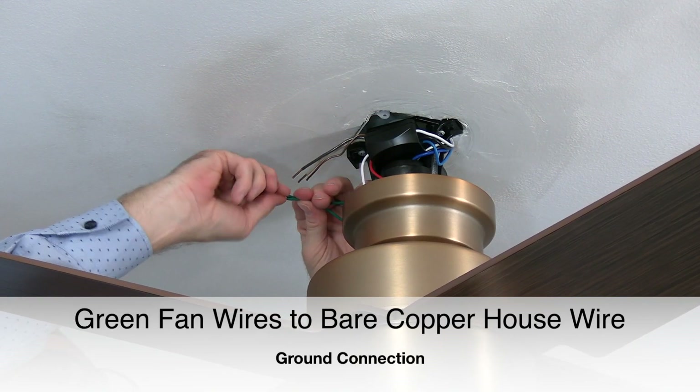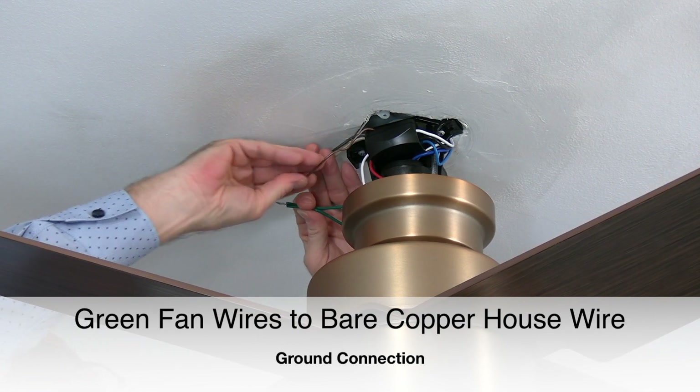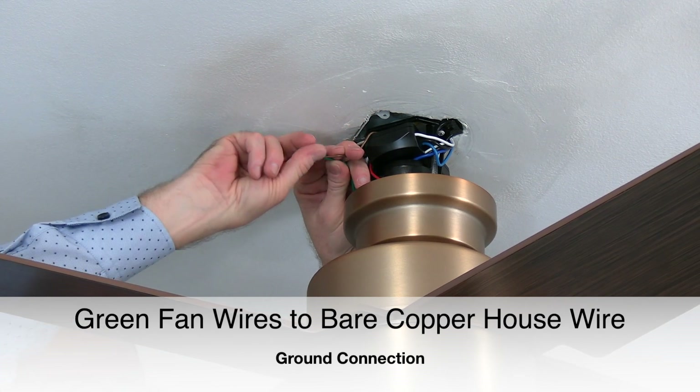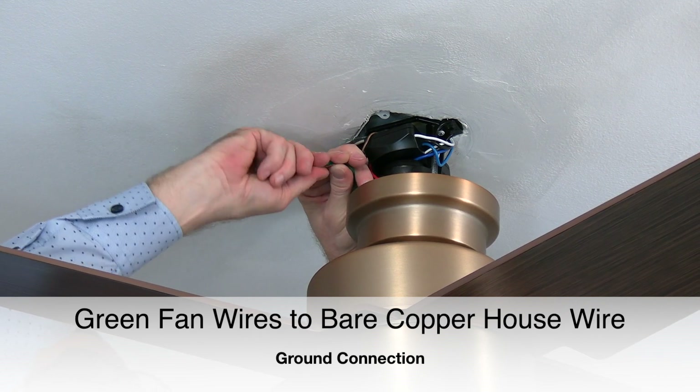Next, take the green wire from the ball and downrod assembly and twist that wire together with the green wire from the mounting bracket. Then connect the green wires to the bare copper house wire — this is the ground connection. Finish the connection using a plastic wire nut and a piece of electrical tape.